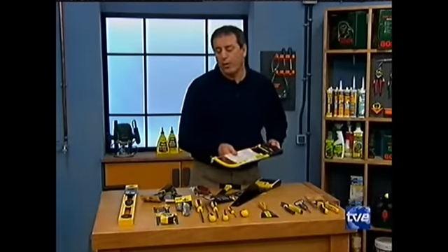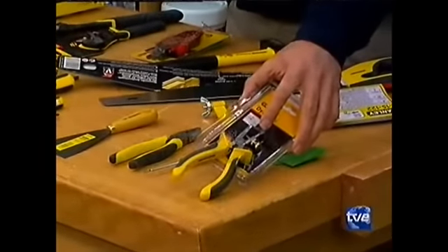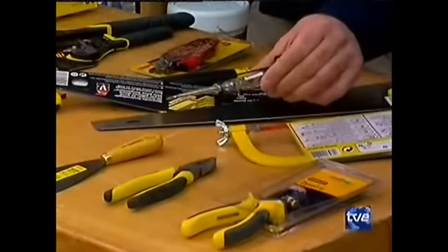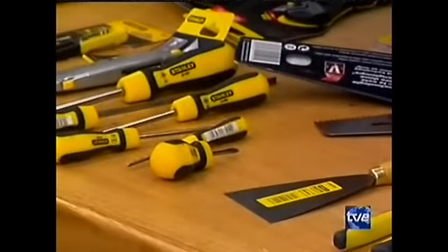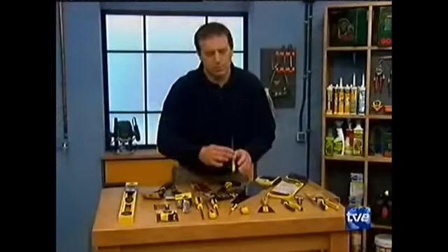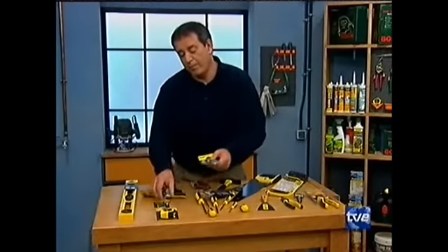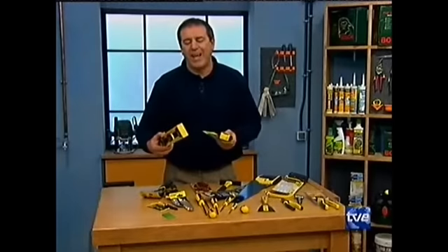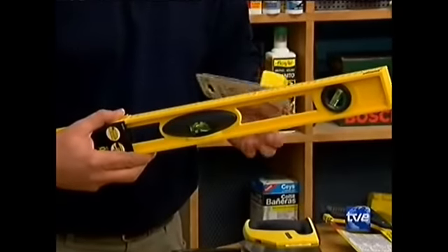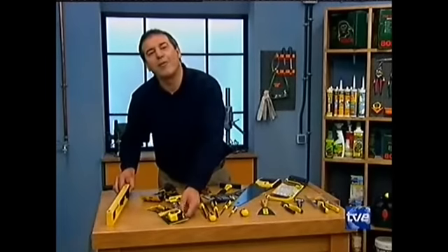Conviene tener también una sierra de metal, muy útil. En electricidad: un pelacables, que nos va a permitir que nunca se nos rompan los cables al pelarlos. Un buscapolos, que es un destornillador que nos dice dónde está la fase del enchufe. Un alicates, una espátula para mil cosas en casa. Un juego de destornilladores de distintos tamaños y tipo, siempre planos y Philips. Los cúteres, que se gastan más de lo que uno piensa. Y como no, instrumentos de medición: un metro y un nivel. El nivel, si lo elegís de tamaño grande, es más ventajoso. ¿Veis que con esto sobreviviréis a cualquier necesidad de la casa?